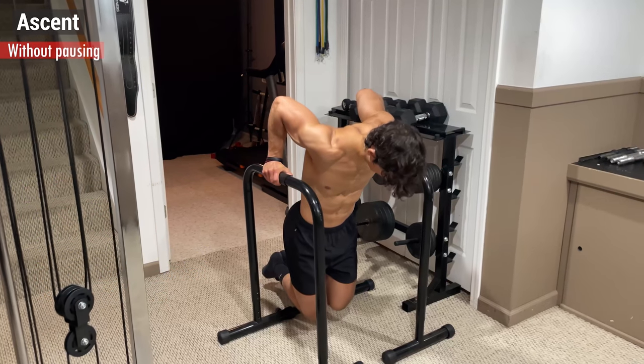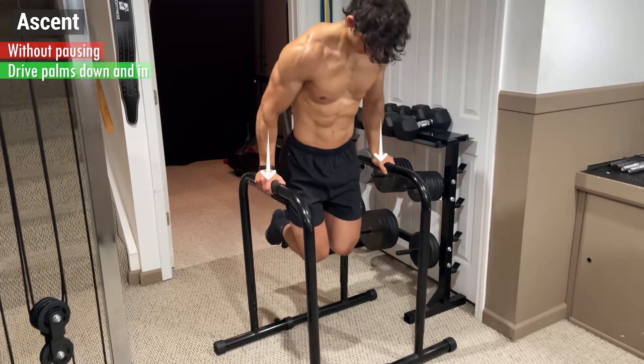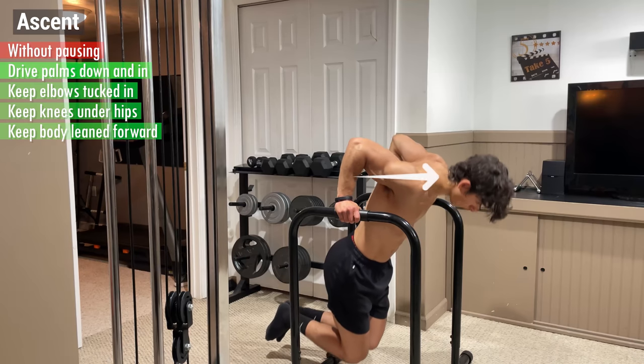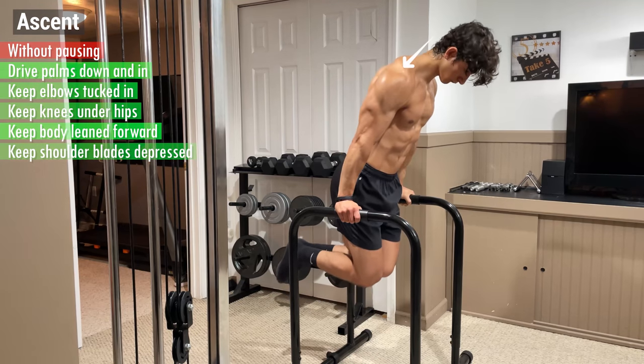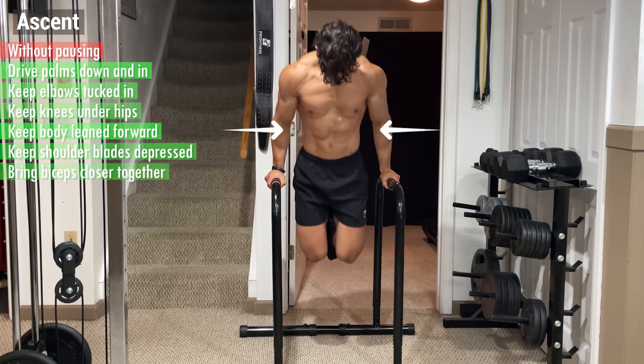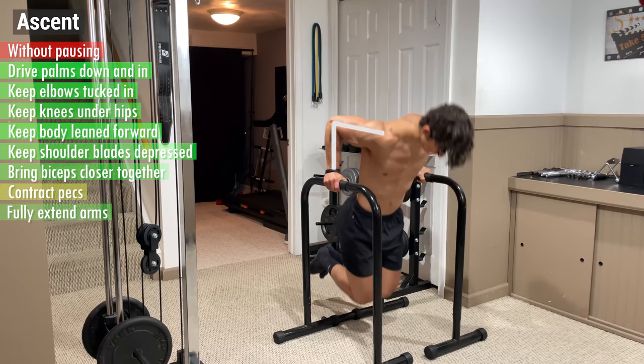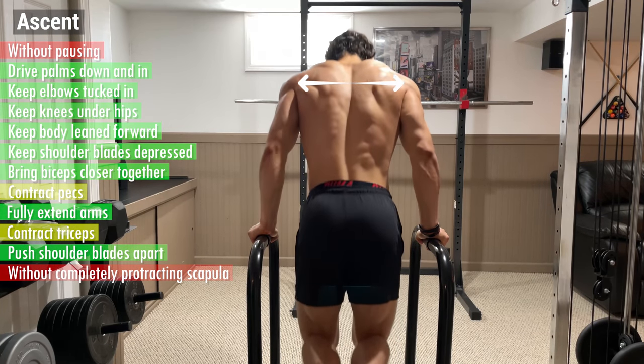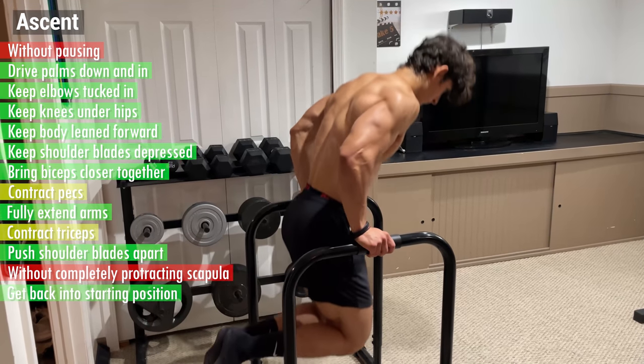Then, without pausing, immediately begin the ascent by driving your palms down and in to press yourself up. Again, keep your elbows tucked in, your knees directly underneath your hips, your body leaning forward, and your shoulder blades depressed. Additionally, focus on bringing your biceps closer together to contract your pecs, and fully extend your arms to contract your triceps. Push your shoulder blades apart without completely protracting your scapula and get back into the starting position for the next rep.